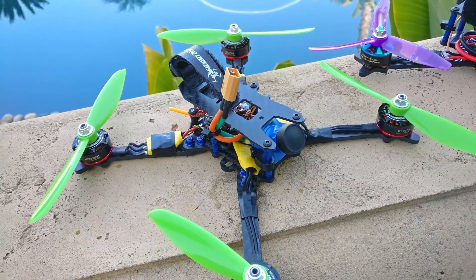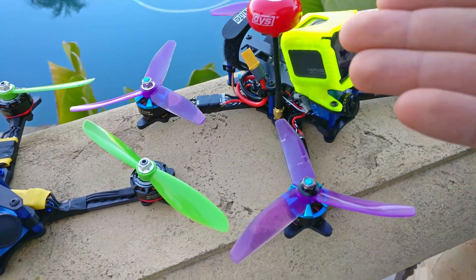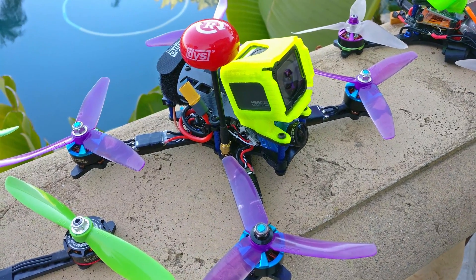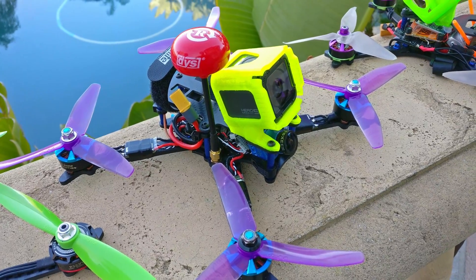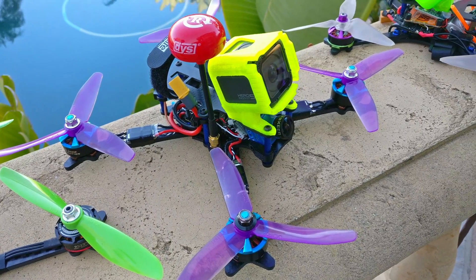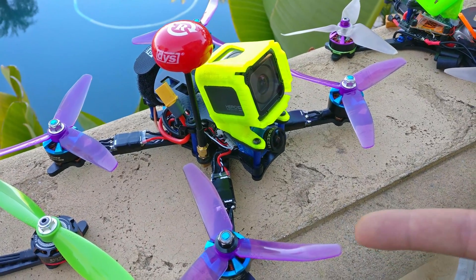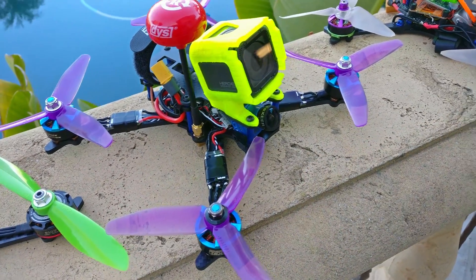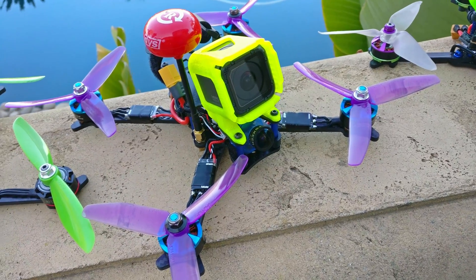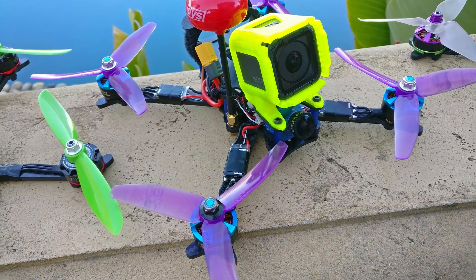A target of 600 grams for a six inch is really easy to hit, whereas hitting 550 grams on an alien style five inch build is really hard — you're stuck over 600 grams. So no prop really makes that big of a difference; you might as well stick to the regular five by four by three because it's the most efficient. I get about 15 to 20 seconds more flight time on that basic prop than on the Avan prop, so it's not interesting at all on a heavy build.